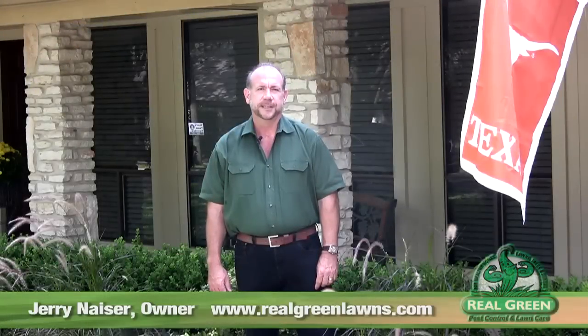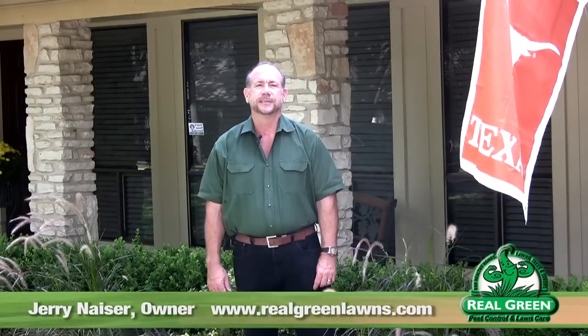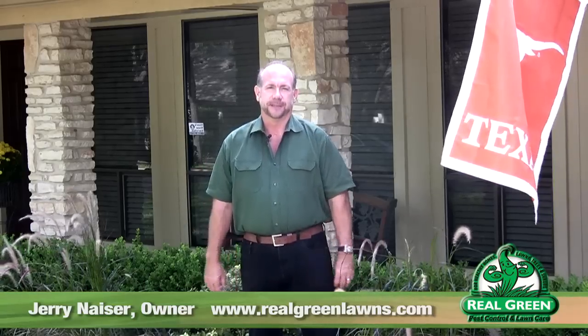Hi, Jerry Neiser here for Real Green Pest and Lawn. Today we're going to talk about brown patch, one of the more common diseases that we see in Central Texas. Fall is the time of year when we see a lot of different diseases crop up in our turf grasses and on our ornamental trees and shrubs. Brown patch is one of the more common diseases that we see in turf grass.